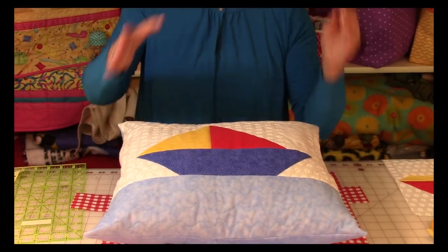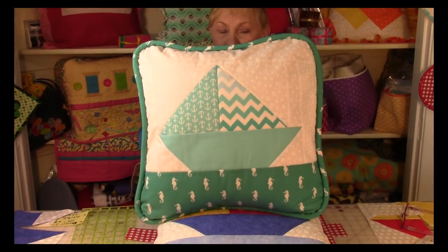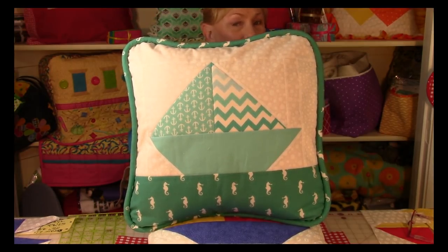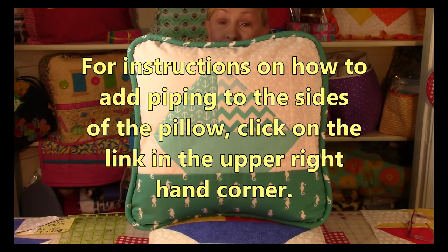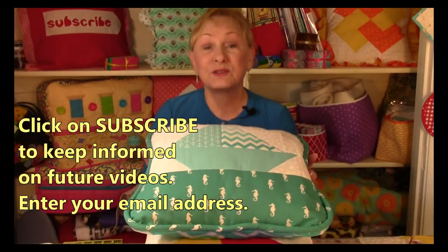I hope you try this sailboat block — it's really, really fun and easy to do. Let me show you one more pillow. You don't have to use children's fabrics — you can use contemporary fabrics to put together a beautiful pillow. I've used all one color family but with different prints, and there's also piping around the edges. If you don't know how to do piping and want to learn, click on the link in the upper right-hand corner. These are so much fun and so pretty.